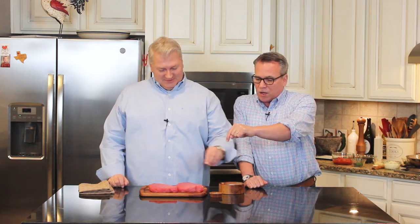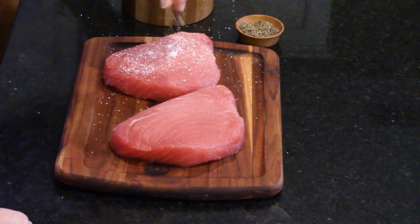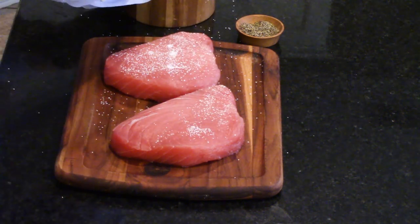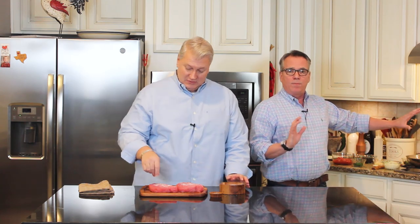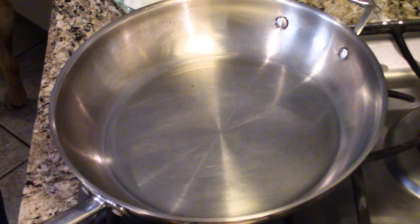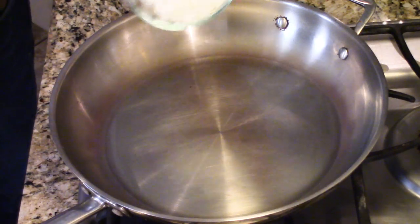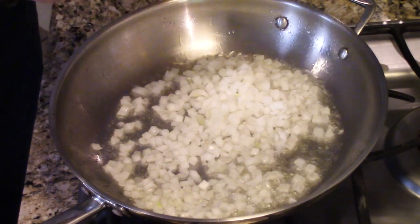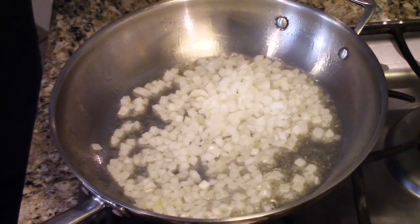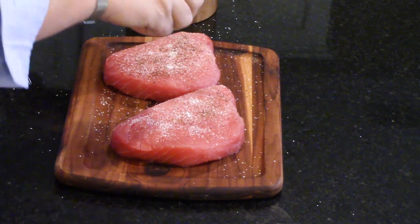We've got some kosher salt and freshly ground black pepper. Just salt and pepper both sides. How much pepper should I put on there? However you like — whatever your taste is. We like it kind of peppery.